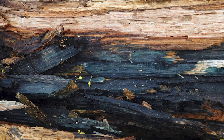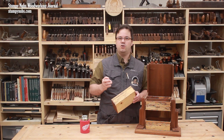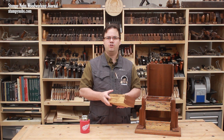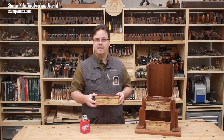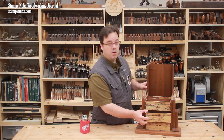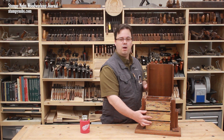Spalted maple is partially rotten. Some of the areas around the black lines are spongy and punky. This can cause issues with joinery such as dovetails, like the ones I cut for these drawers — I had trouble with the fibers crumbling as I cut. That can be remedied by fortifying those punky fibers with glue or other hardeners.